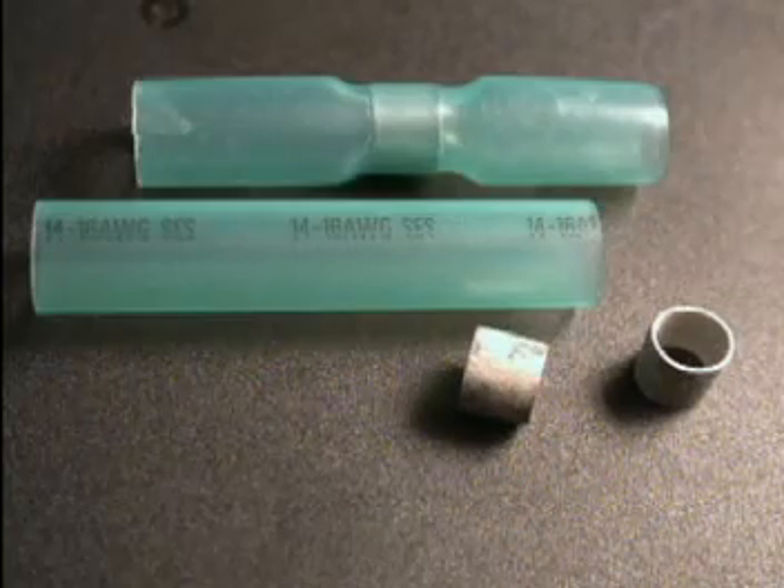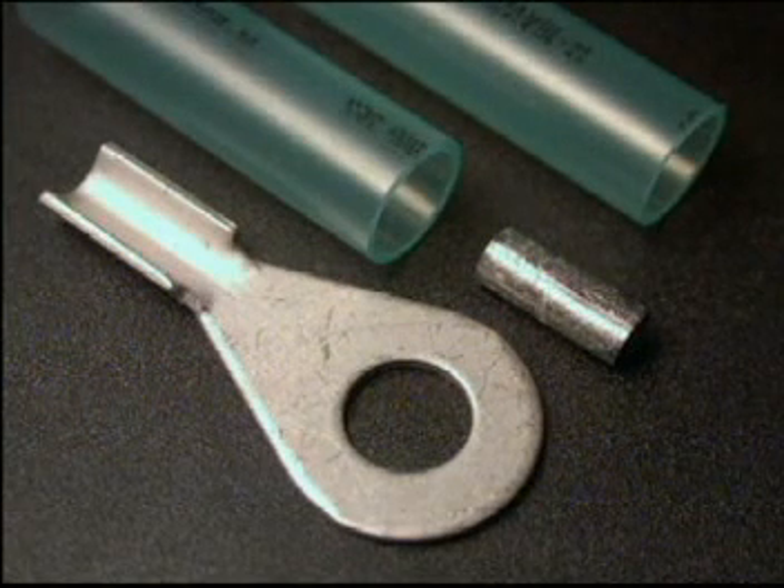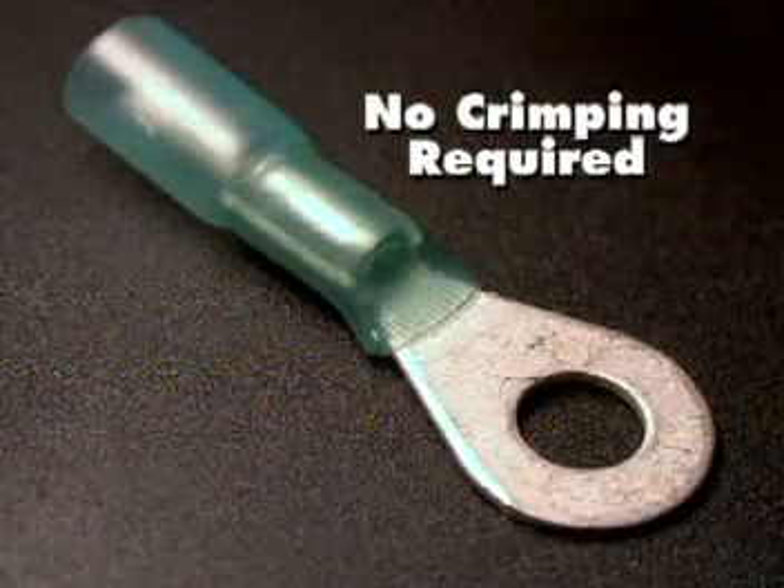Sealed solder terminals consist of a low temperature pre-fluxed soldering ring and a tin plated terminal, insulated with an adhesive lined heat shrink tubing. These connectors are solder connectors and do not require crimping.